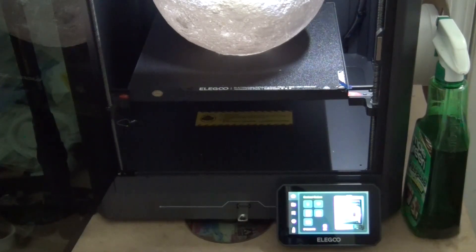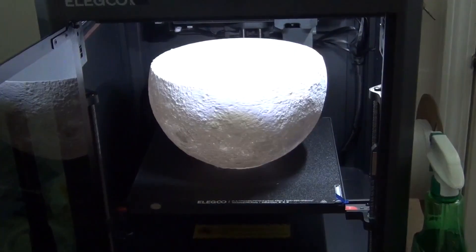It started to heat up the build plate and the hot end on the extruder, but before it finished doing that the printhead itself moved — and when it moved, it was still stuck to the moon from the last time it was printing, because when liquid filament cools it becomes hard again. So it just started dragging the moon around with the printhead. Once it broke loose from the base you can't continue from there, so that was it.